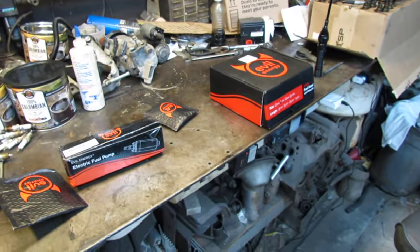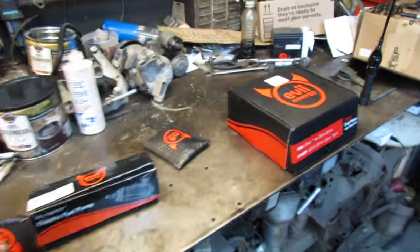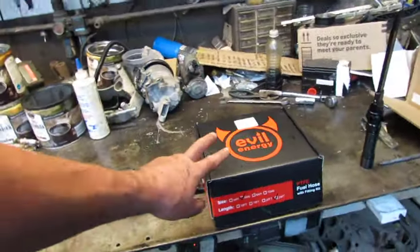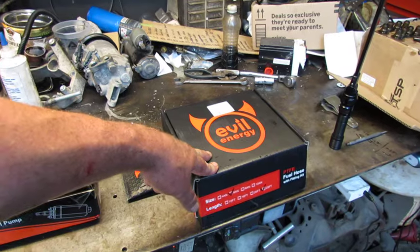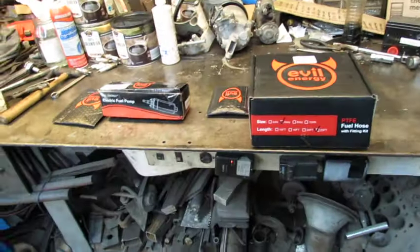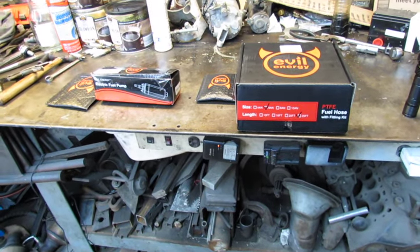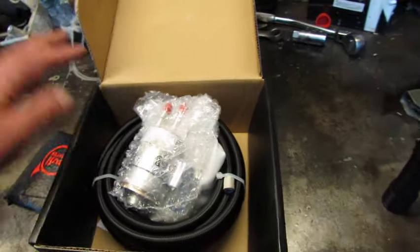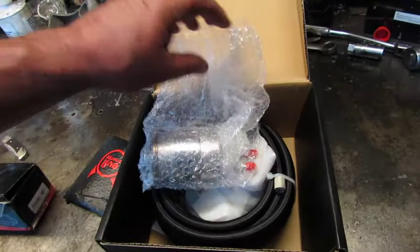A few weeks ago Evil Energy sent me these packages for the BMW, and they wanted me to review it. I'd be glad to — I have used these products previously on the '57, where I used their fuel line kit, with the leftovers right there, and on the Corvette fuel filter. Let's open this stuff up and see what we got.